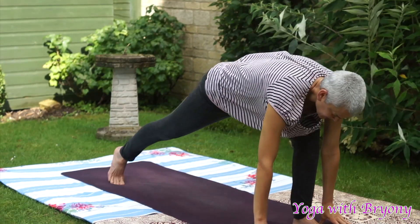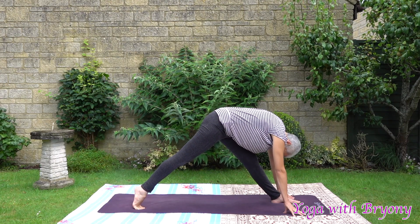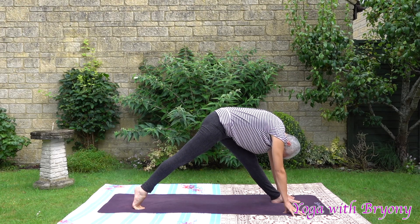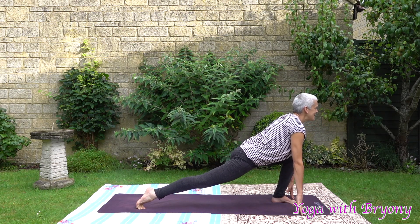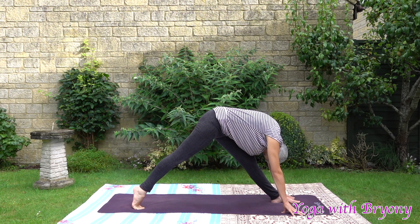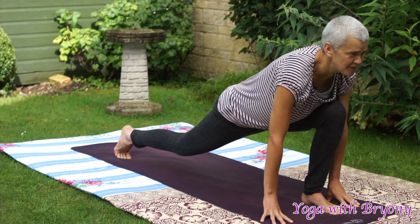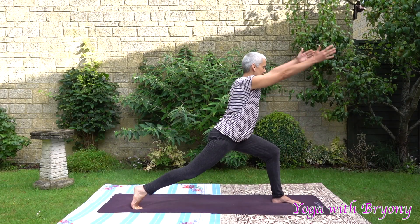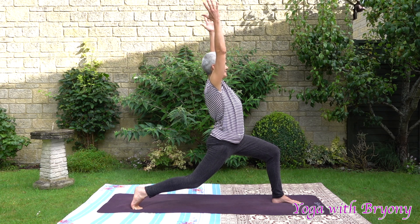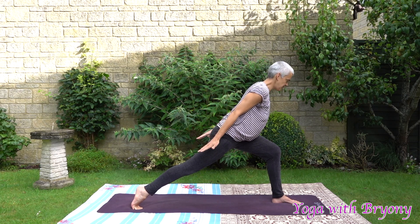Inhale, we're going to step the right foot back, coming into runner's lunge. Exhaling, sending the left hip crease back, coming into pyramid variation and coming onto the right tiptoes. Inhaling, coming into runner, look forwards, coming up onto your fingers, be light. Exhaling, pyramid. Inhale, runner. Engaging your pelvic floor, pressing away from your foundation, squeezing the inner thighs together. Inhale in, reach the fingers forwards and up, coming into high lunge. Exhaling, sending the arms back and looking forwards into your imaginary pond, coming into thunderbolt.